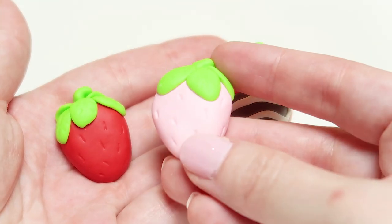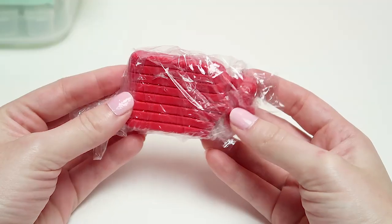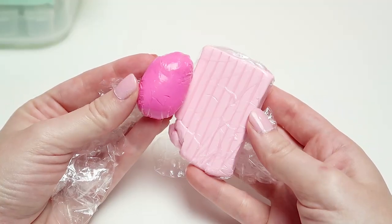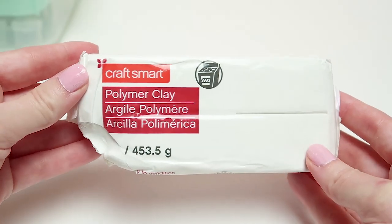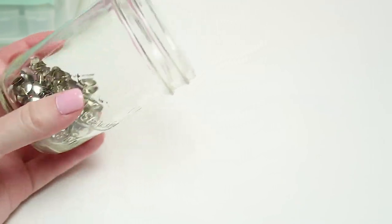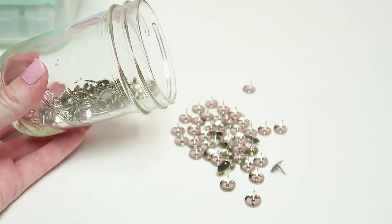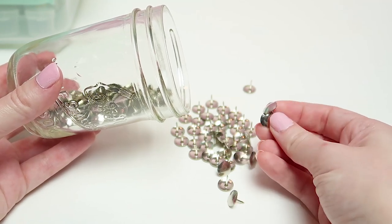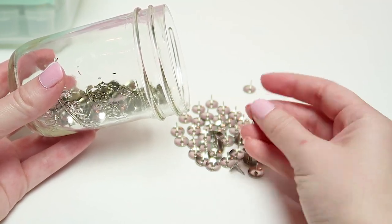What you will need is a couple of polymer clay colors. We're going to be using some red, green, your preference of pink, brown and white polymer clay. We're also going to be using a small dotting tool, a couple of thumb steel tacks — make sure not to use plastic tacks as they will go into the oven and the plastic will probably melt, which is something you definitely want to avoid.